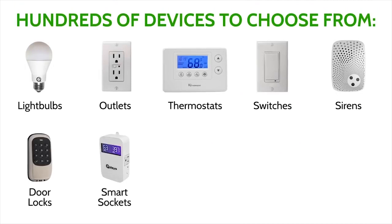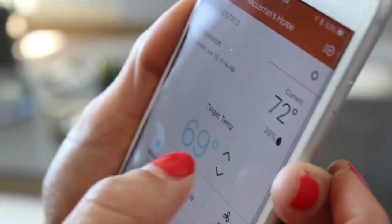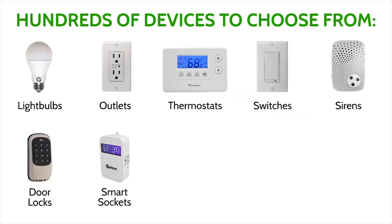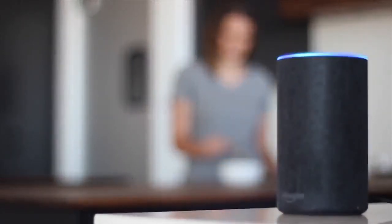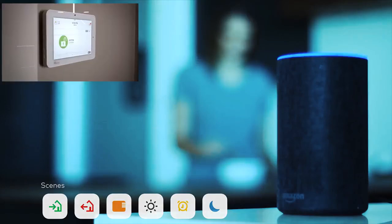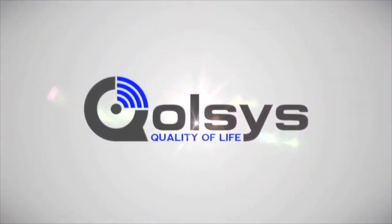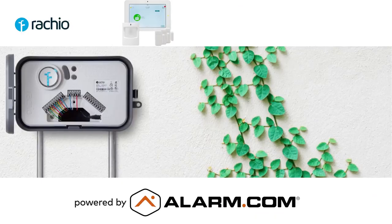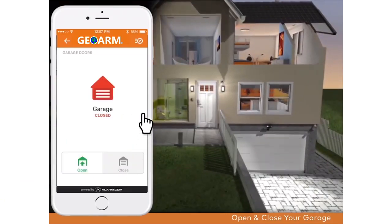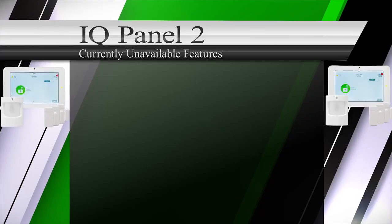With Z-Wave Plus or Z-Wave devices, end users can remotely control lights, locks, and thermostats directly from the Alarm.com app from anywhere in the world. Include these devices into scenes so that at the touch of one button in the app, or verbal control using Amazon Alexa, end users can automatically run scenes that can arm and disarm, toggle lights on or off, set thermostat temperature, and lock or unlock a door simultaneously. Qolsys, in conjunction with Alarm.com services, has worked to allow integrations with Google Nest thermostats, Rachio sprinkler controls, Chamberlain garage doors, select Lutron lights, Amazon Alexa, and Google Home.